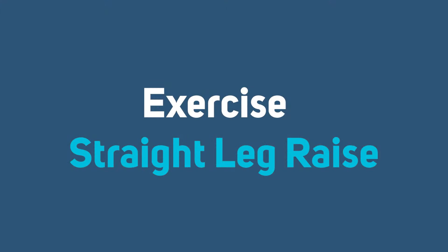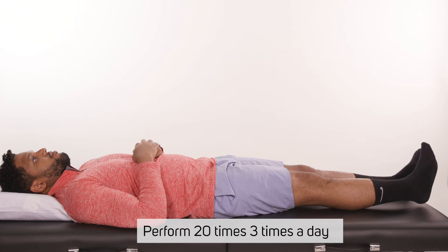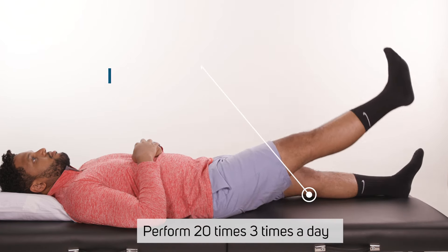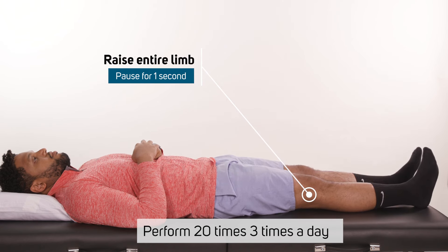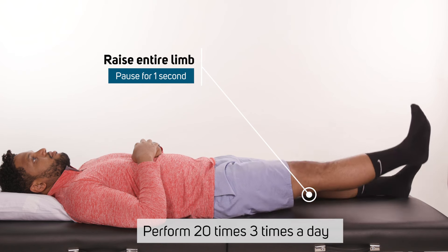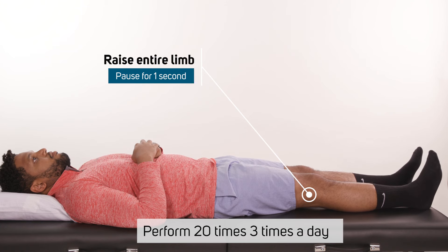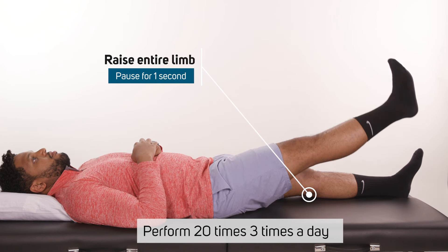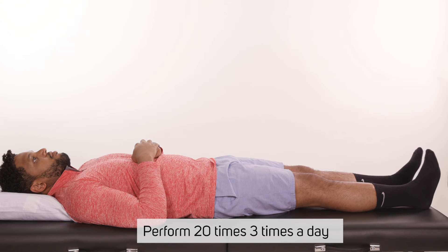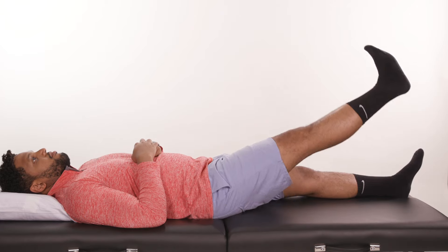Straight leg raise. While lying on your back, tighten the quadriceps muscle so that the knee is flat, straight, and fully extended. Try to raise the entire operated limb up off the floor or bed. If you can keep the knee straight, raise the limb to about 45 degrees. Pause one second and then lower slowly to the bed, keeping the knee straight. Relax and repeat. If the knee bends when you lift the leg, wear the knee brace locked straight. If this is too painful to lift the leg, do not do this exercise. Keep trying to do the quadriceps setting exercise until you can lift the limb without letting the knee bend. Repeat 20 times. The goal of this exercise is to strengthen the thigh muscle.